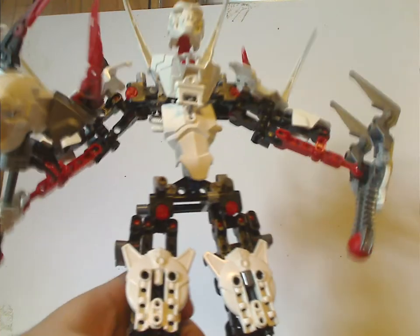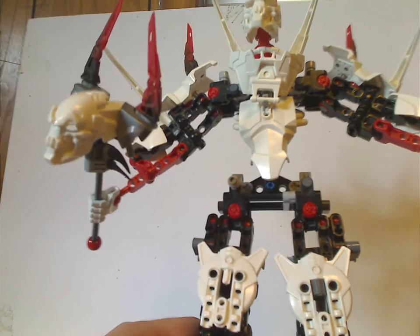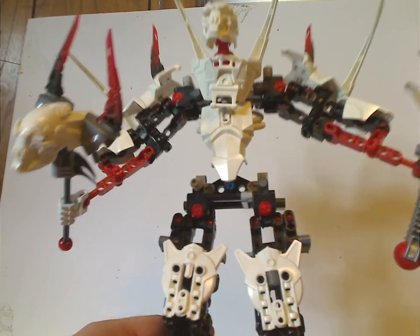He did feel kind of like the Mystika of Bionicle at this point — in terms of large size and whatnot.